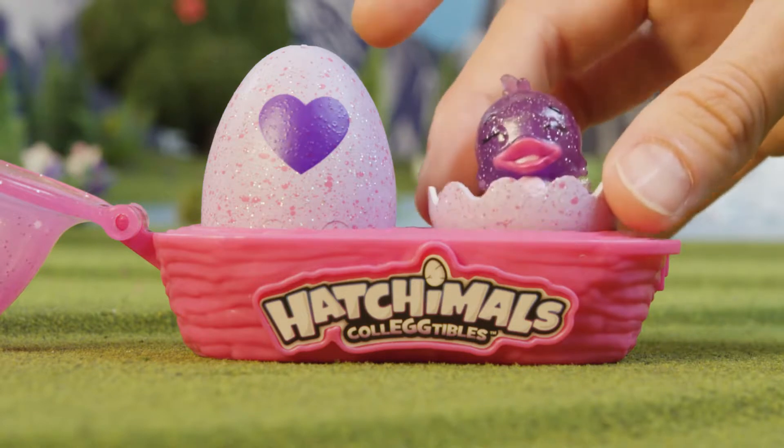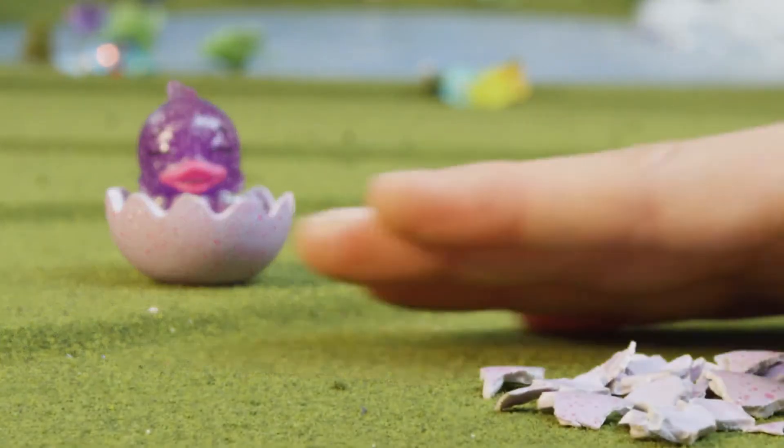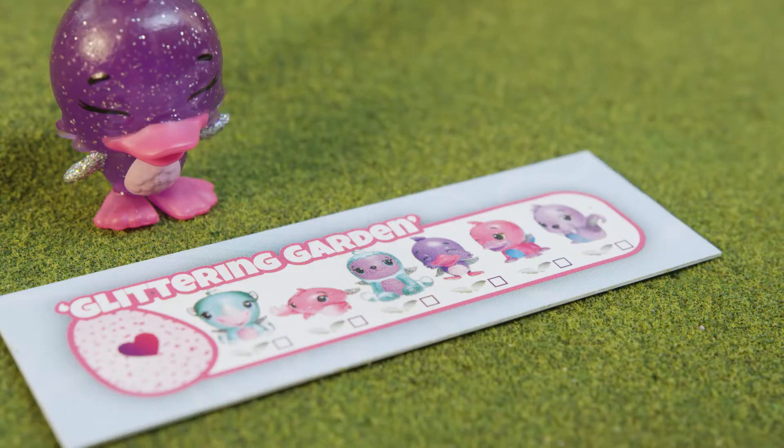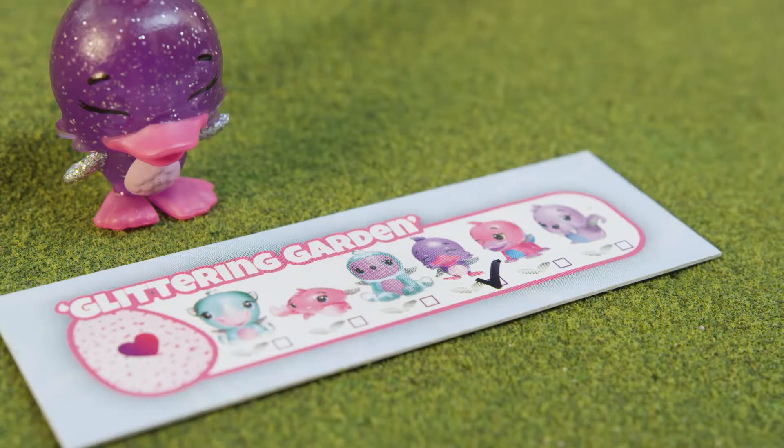The egg carton's base also has a little nest to display your Hatchimals in. Remember to throw out the remaining eggshell pieces — do not eat them. Now we can check her off the collector sheet. Look on the sheet to see who you'd like to try and hatch next.